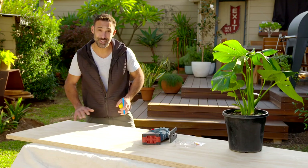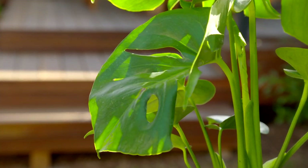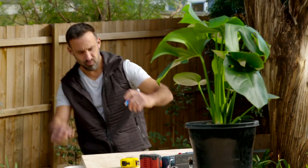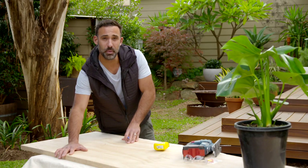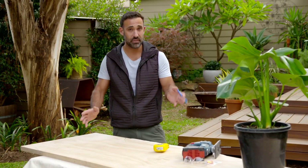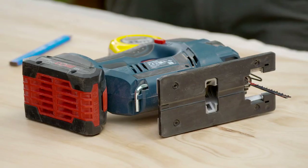The first thing I need to do is start tracing it out. To make this plant stand I'm using some 30mm ply, and we'll get the whole lot out of one sheet, which you can pick up for around $70. The idea is to make different size leaves. Now this one's marked out, I'll use the jigsaw to cut it out.